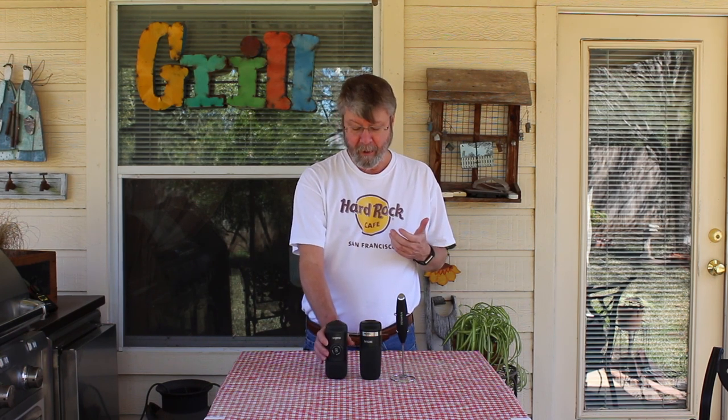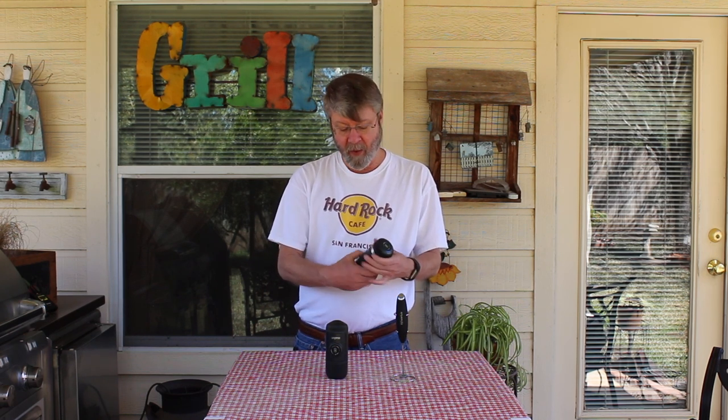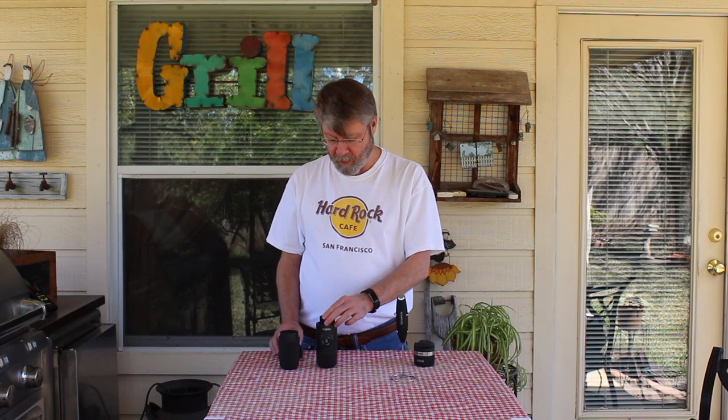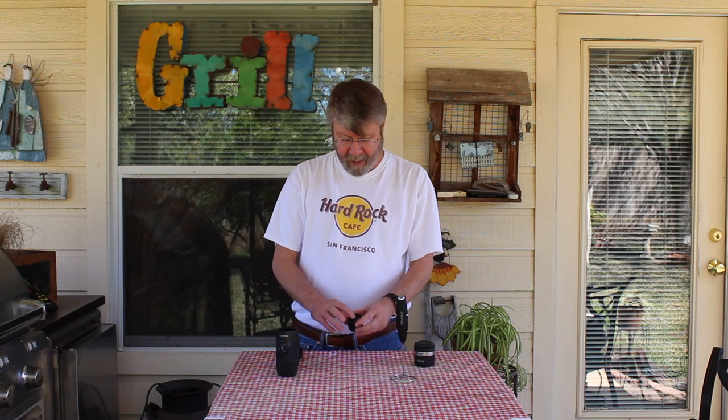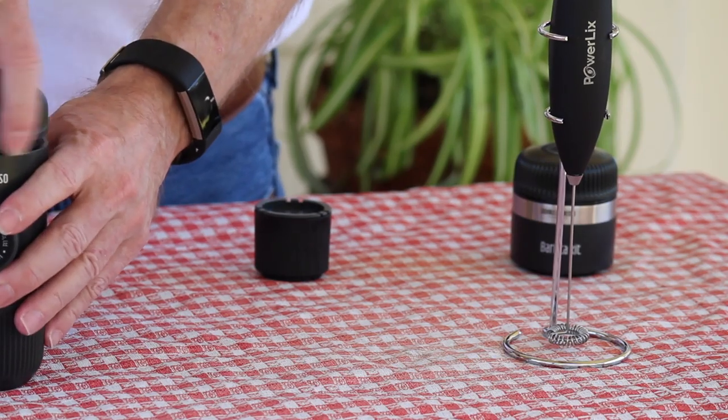Once I started using it, I wanted to get more espresso in my cappuccino. I found out that they make what's called the barista kit. What the barista kit does is it gives you a larger water reservoir and a larger pod for your coffee grounds. It also comes with two of these pods with lids, so you can get everything set up for your trip.